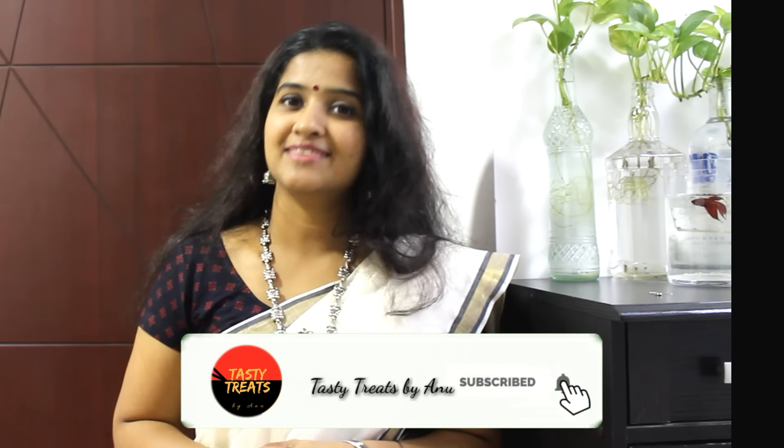Like our video and subscribe to our channel — you can click the subscribe button so we can see you in the next video. Please share the video with us.